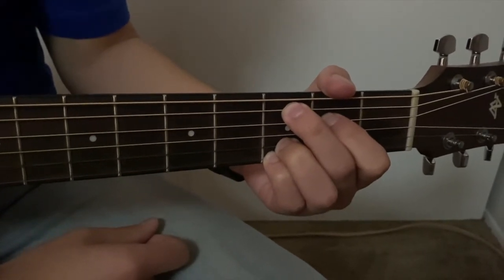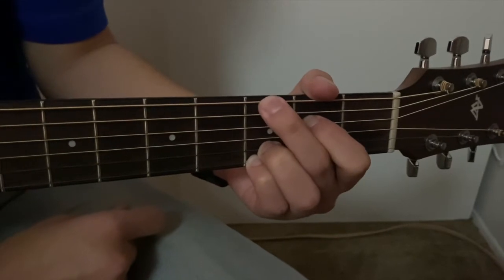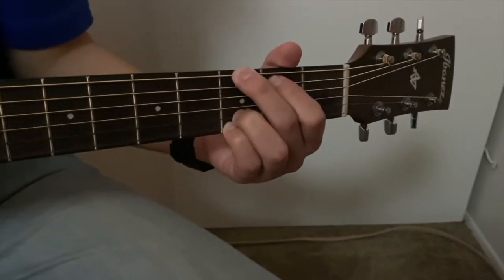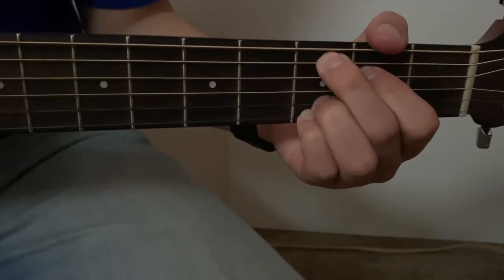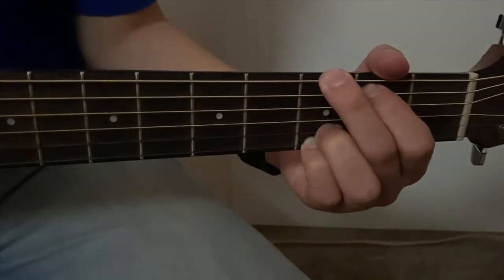Now we move them both up one. We move our middle finger to the top and our first finger up one. And now we have our G chord. So now we have our C and our G — it sounds like some music.